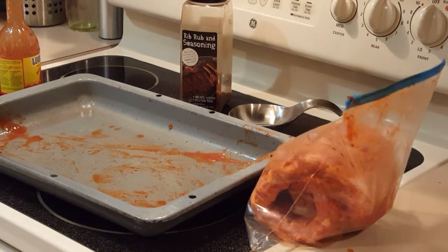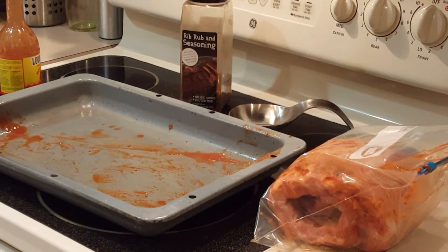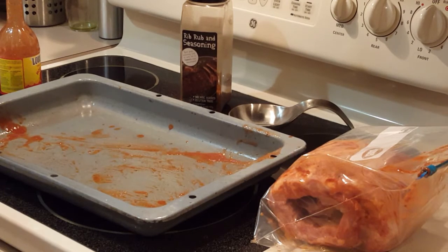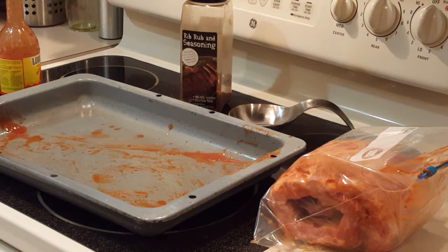We're gonna let that sit overnight. Company's coming tomorrow and I'll start grilling in the morning — we told them to come around four or five o'clock. Depending on how hot I decide to cook it, total grilling time is gonna be anywhere between four and a half to six hours. Give me a second — I'll clean up and come back to show you the simple way I do these sweet ribs.